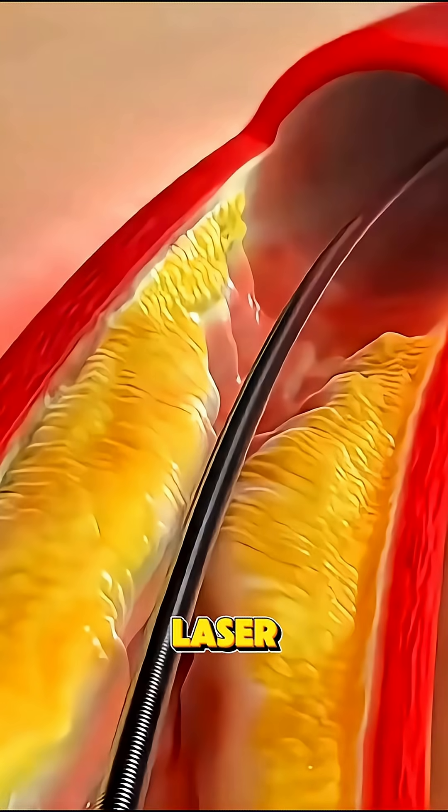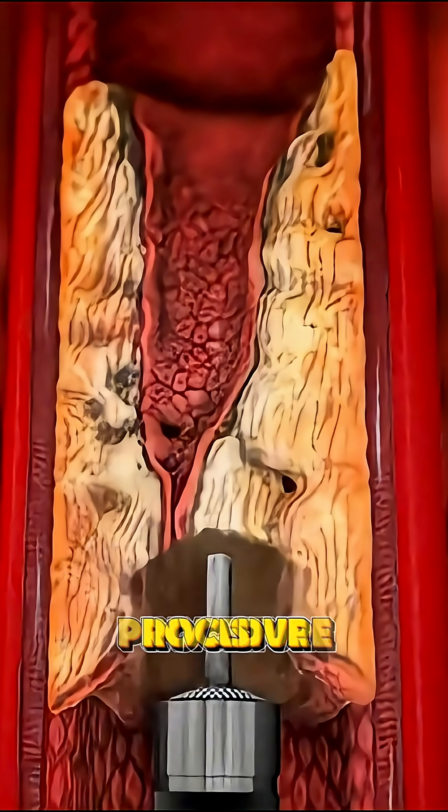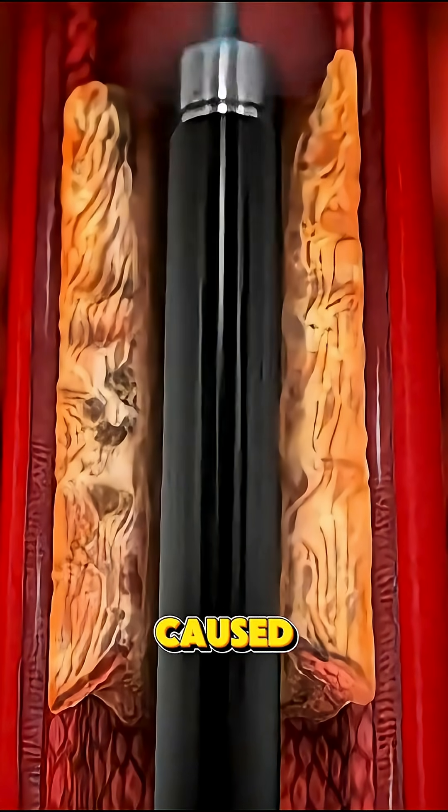Ever wondered how laser atherectomy surgery is performed? Let's break it down in 70 seconds. Laser atherectomy is a minimally invasive procedure used to clear blocked or narrowed arteries, often caused by plaque buildup.